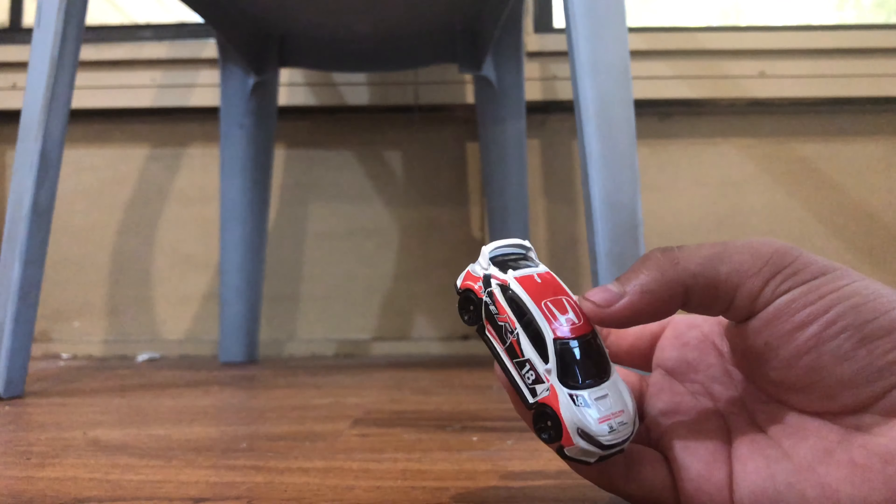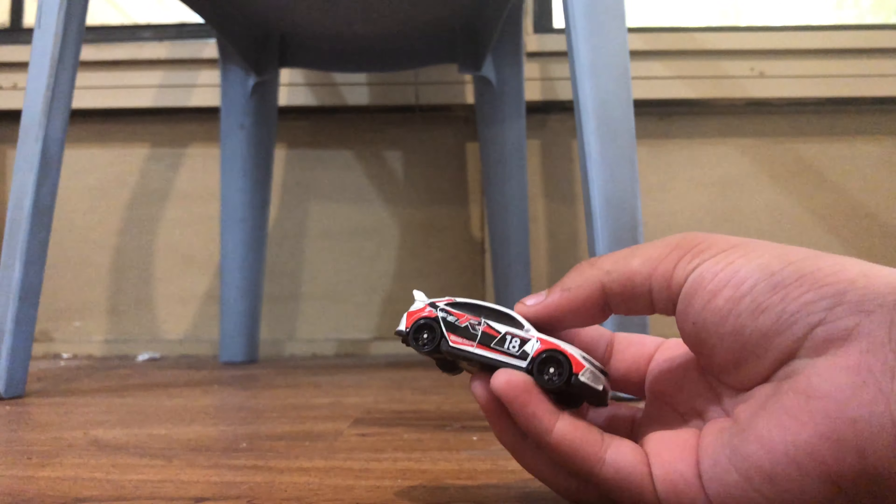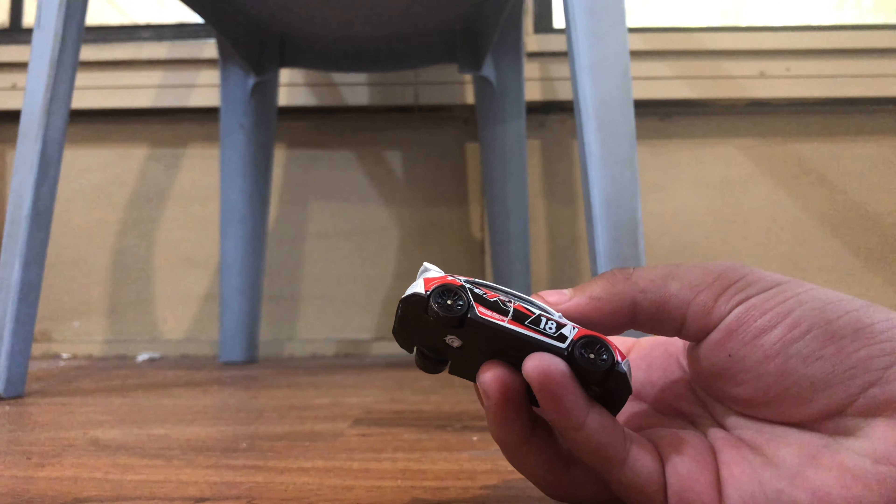Black wheels, Honda logo on top, red stripes, headlights. Spoiler, number 18, letter R — Type R.